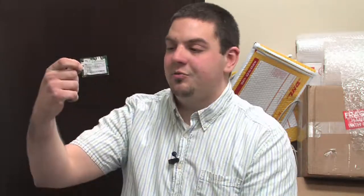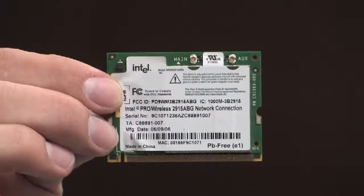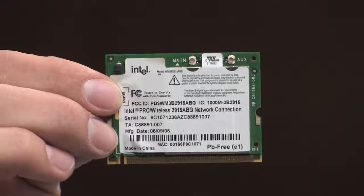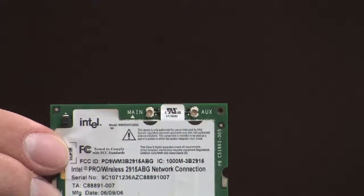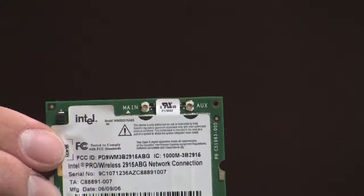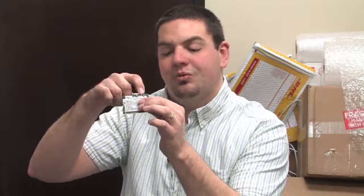What you see here on this particular card are the pins where the device connects to your laptop. But up at the top here you have two additional pins. These pins are actually where the signal power comes from. Typically you'll see a white and a black cable that connect to these two pins, and these will usually run up the laptop lid to give you your antenna.